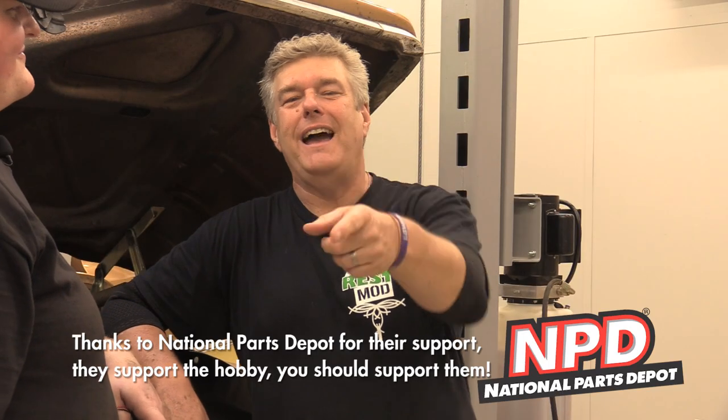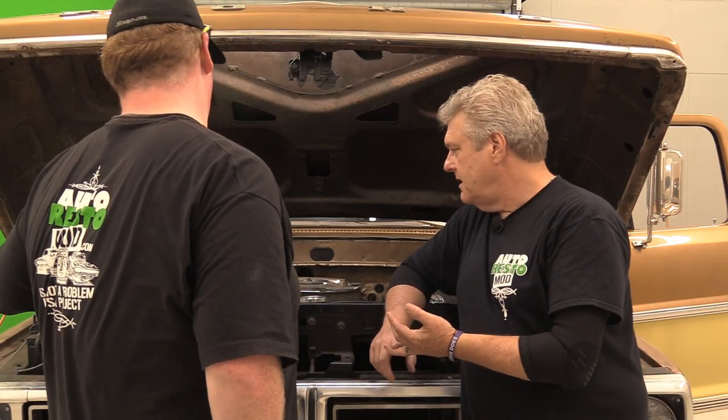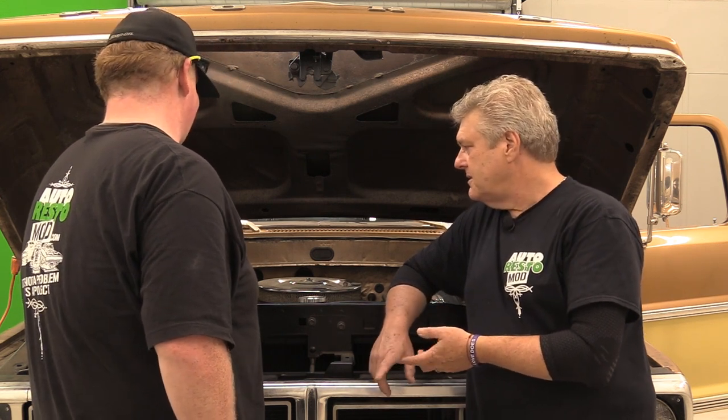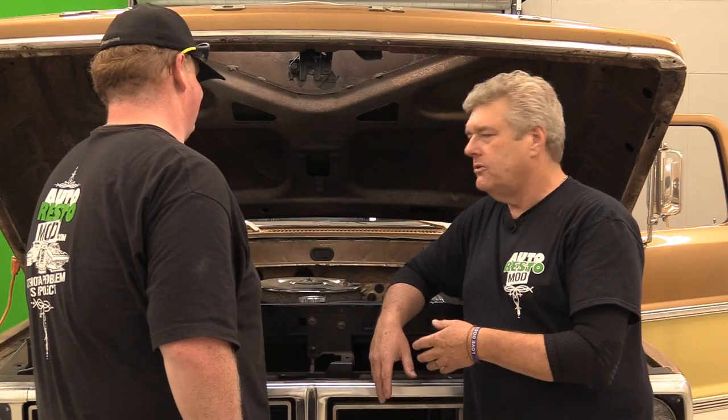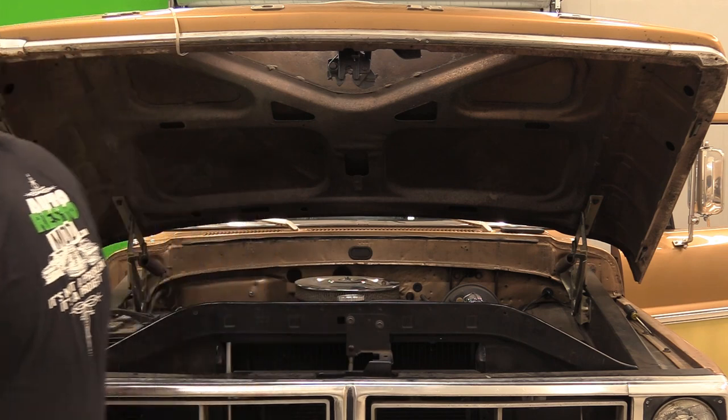Do me a favor folks — be kind to each other, love on each other, treat each other nice. You guys have a great week and we'll see you next time on Auto Resto Mod. We still need to look at the rest of the truck for parts to order — exhaust manifolds, rear brakes, fix the fender, put in a carpet set from NPD, repaint the floor first because it's gotten weathered pretty bad, get the steel door panels so we can put the door panels in the truck, and get the seat re-done. We're just going to spend thousands of dollars on our old truck.